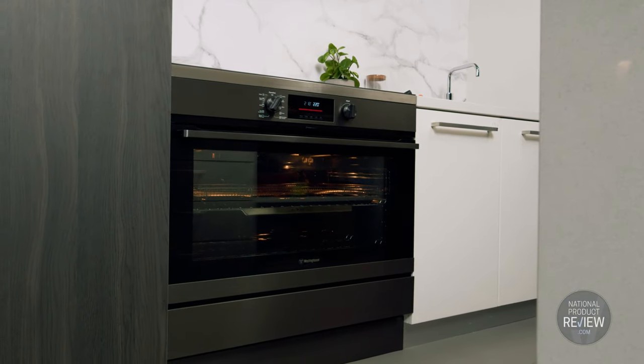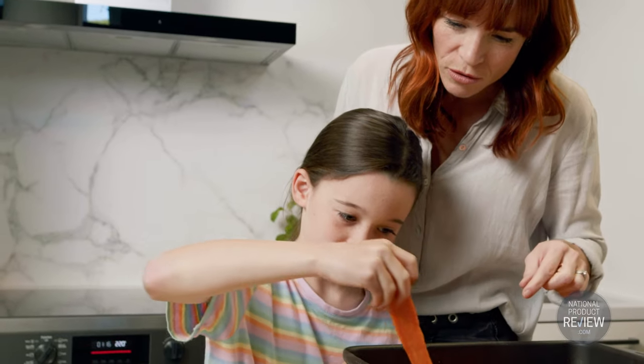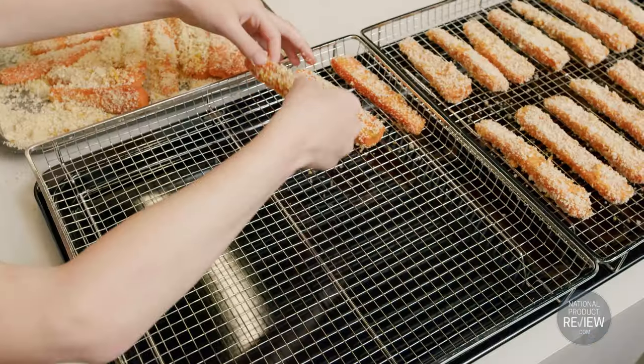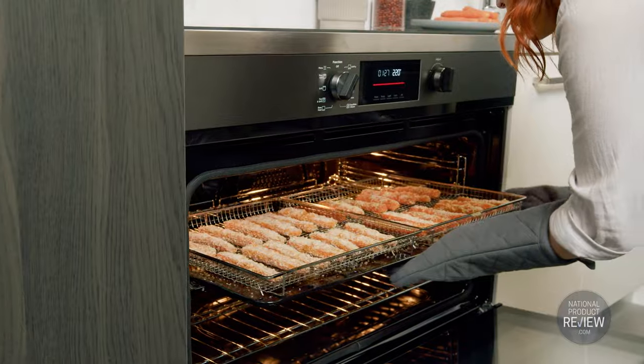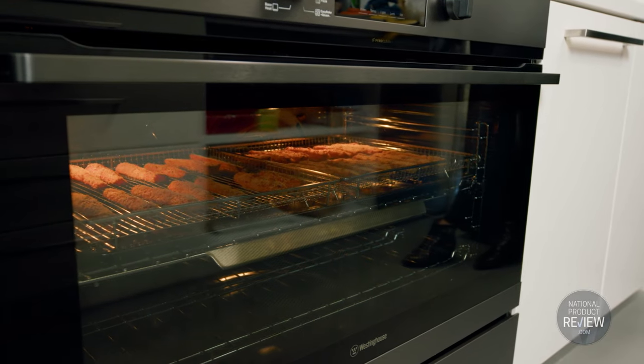Serving up quick and healthier meals is child's play with the new Australian-built 90cm freestanding oven with air fry from the Westinghouse cooking range. With two generous trays, it has the capacity to feed the whole family. Minimal oil, maximum flavour and no need to turn the food while cooking.